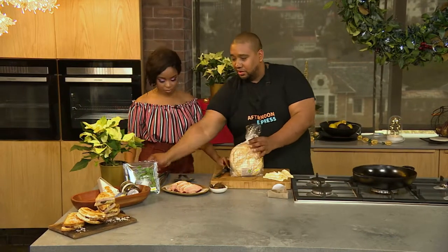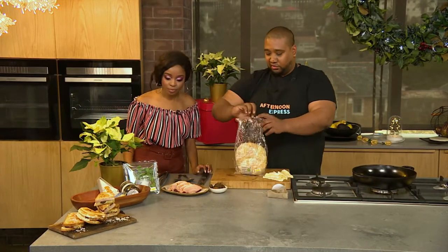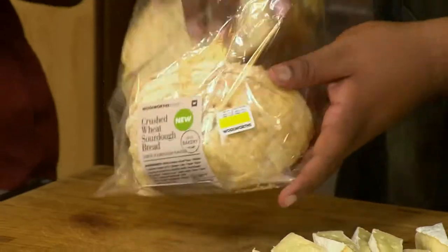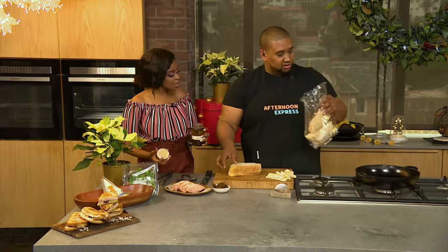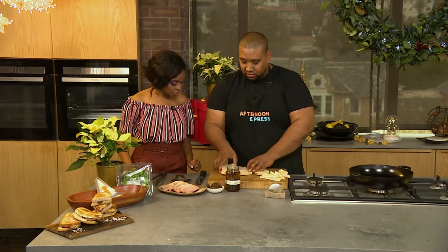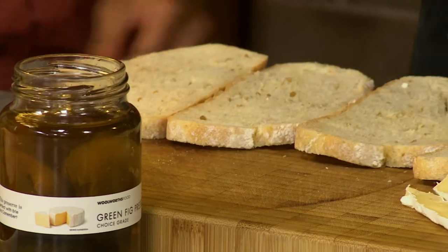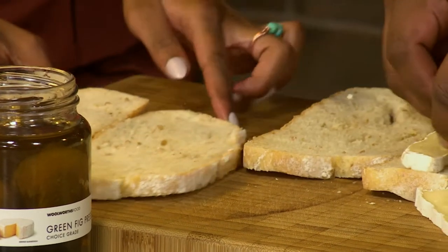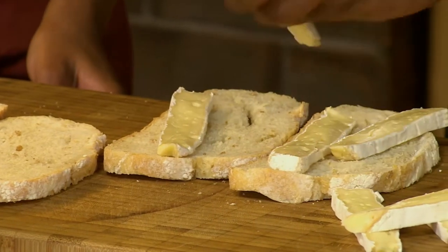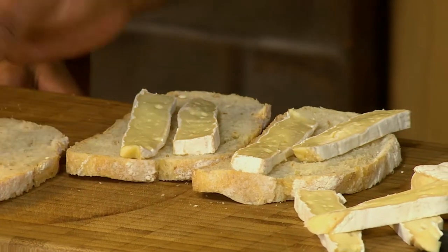Let's get that open. Can you pass me the jar with the figs as well? I'm actually going to use some of the syrup that's in there for more flavour. I'm going to make one for you, one for me, and Jeannie's having one as well. Cheese down first — cheese always closest to the bread because that's going on the heat and you want it to melt.